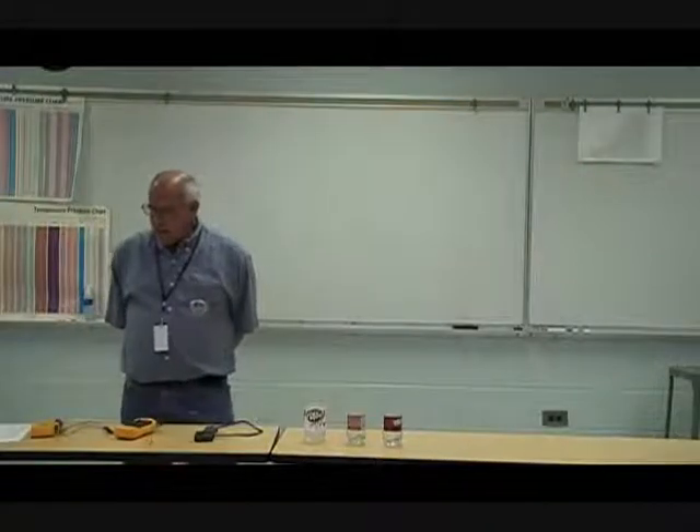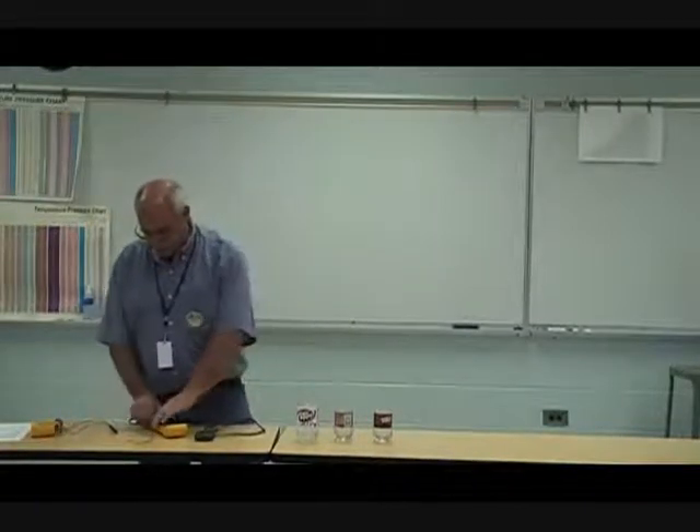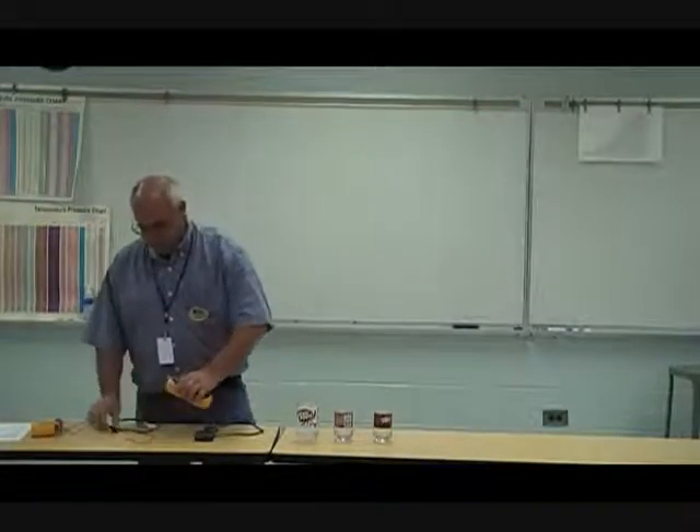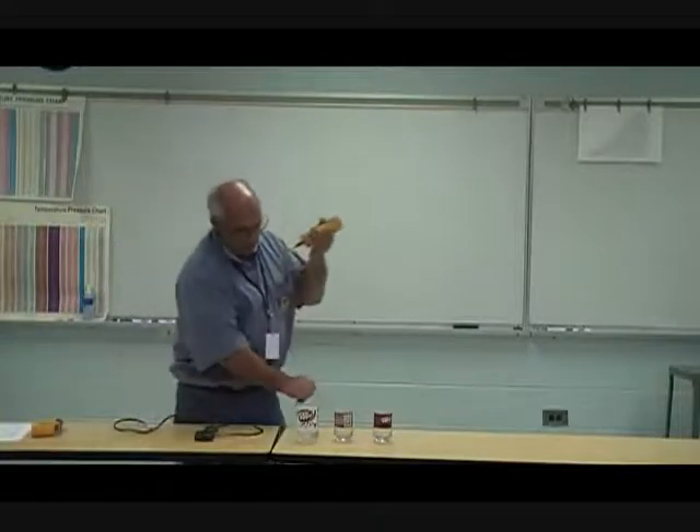We're going over a lab called Measuring Temperature. I have asked the class to stick their finger in each one of these containers — one container has ice water, another has warm water, and the other has what I think would be about room temperature water. Now I'm going to measure the temperature with a bead-type instrument and we're going to see what each one of them measures.